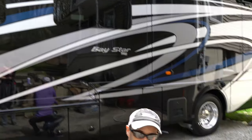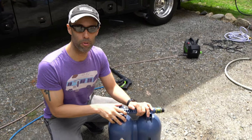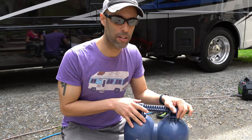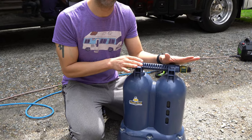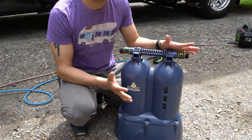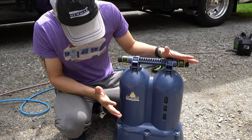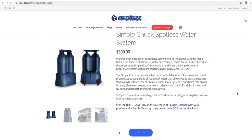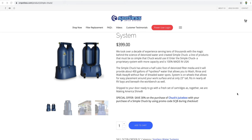So how do we clean this back here — 37 feet, 24,000 pounds? Well, this is the secret right here. It's a Simple Chuck water deionizer. This is probably one of the best gifts that MJ ever got me. This is a water deionizer, specifically called a Simple Chuck. It's made by CR Spotless and retails for $399. We're going to put the link below to our Amazon affiliate link.